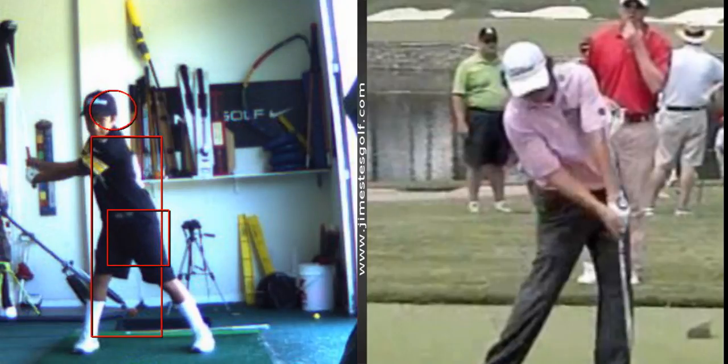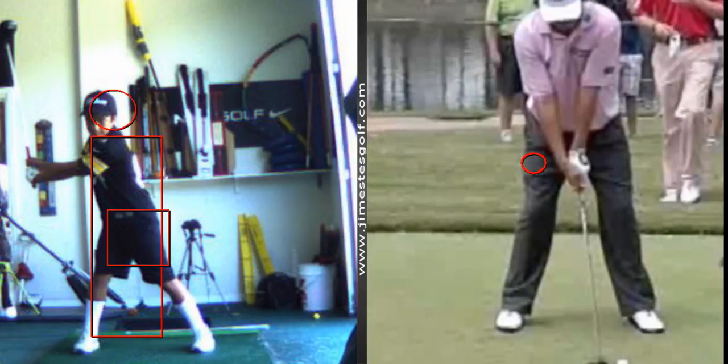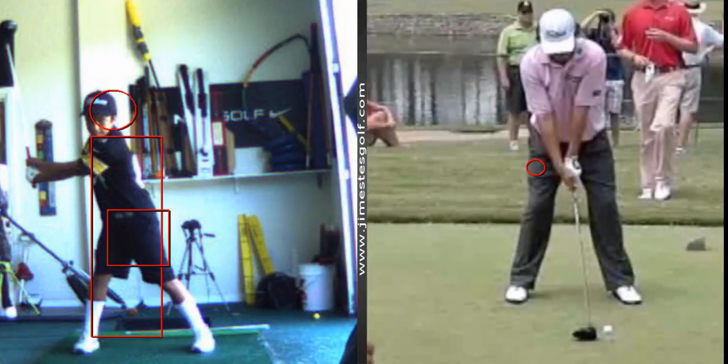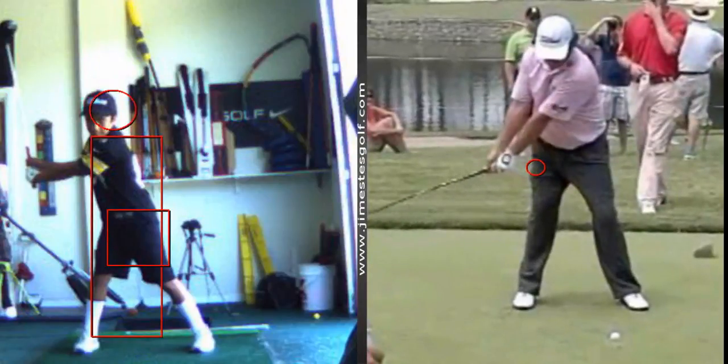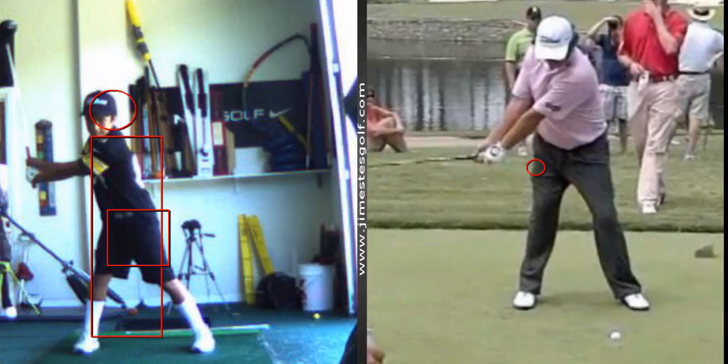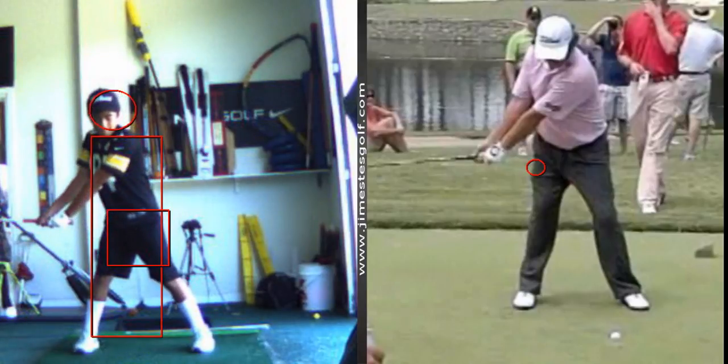I want to see a wide takeaway. I want to see both arms fully extended until the shaft gets parallel to the ground — that will help you get more speed. Watch Jason Duffner. He's not going to bend his arms until the shaft gets parallel. See, the arms are still straight, still straight. Your arms are already bending right there.